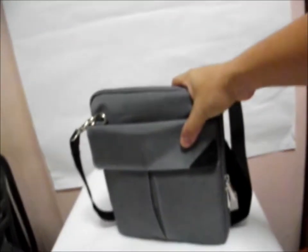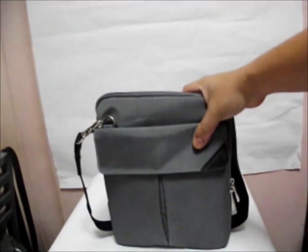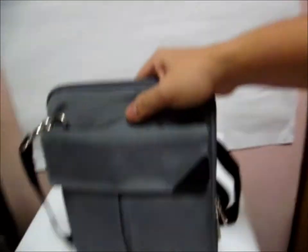Let me show you a further view of the bag. It can be conveniently held like that. And the sleeve, I think it looks pretty nice.